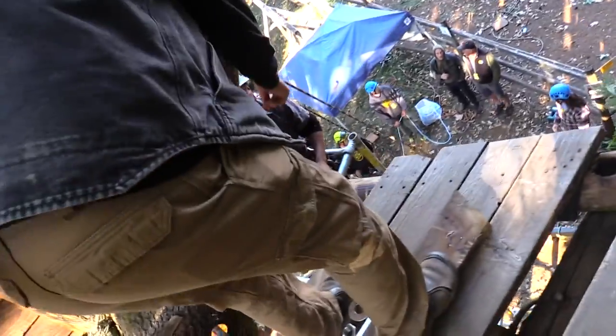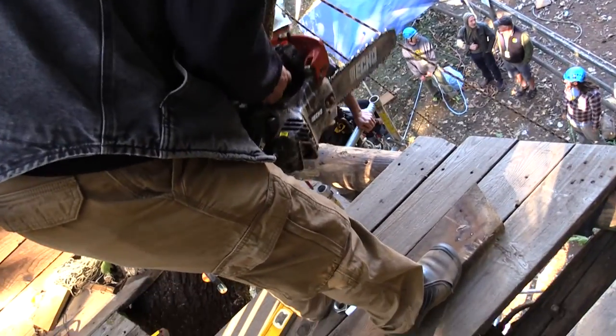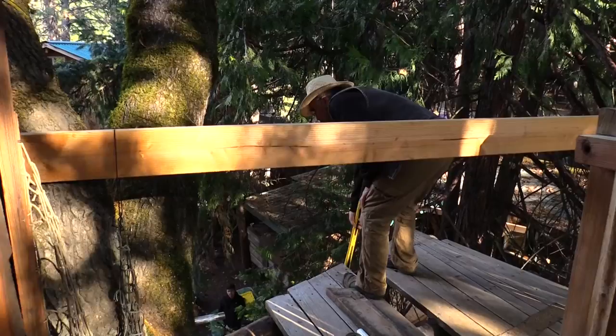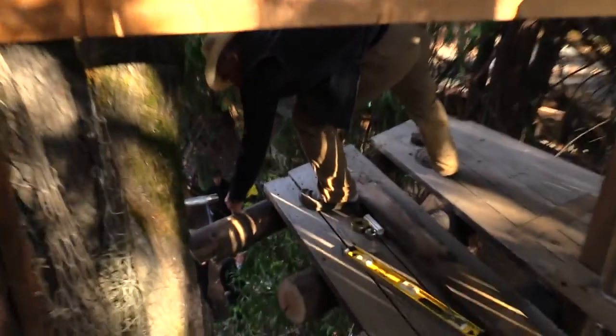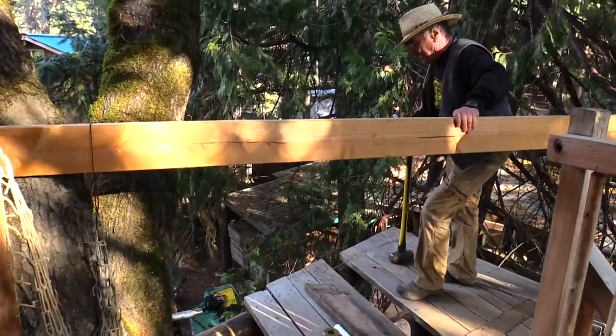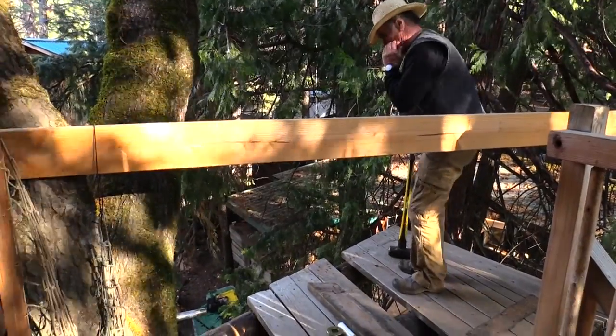I'm gonna cut it right here. I'm gonna knock this out of the way — this is coming out right now. I need this cut out from here to here. Okay, that's out. I've got to knock this in, gotta get it out of the way.